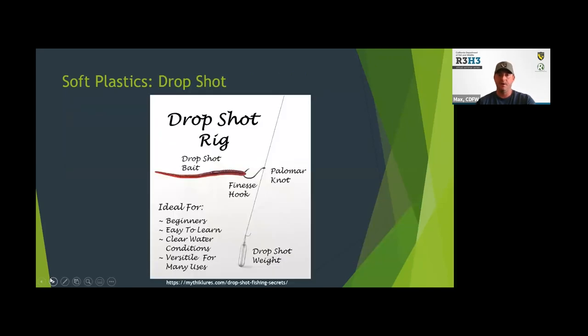Drop shot is another real popular technique — another finesse technique. It's simply a worm on a hook with a weight below it; it could be an actual drop shot weight or a split shot. It's a great way for finesse fishing and targeting a specific depth. If you've got fish that are suspended four or five feet off the bottom, you can put a four or five foot piece of line between your hook and your weight and put that presentation right in front of them — another real effective option.